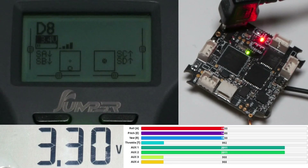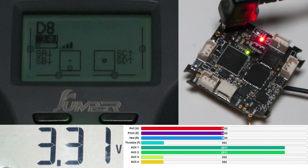At 3.3V I would expect the low voltage alarm to go off, but since the voltage sensing on the T-Lite is a bit off, it is not triggered yet. At 3.2V the alarm is triggered, but other than that everything is still alright.